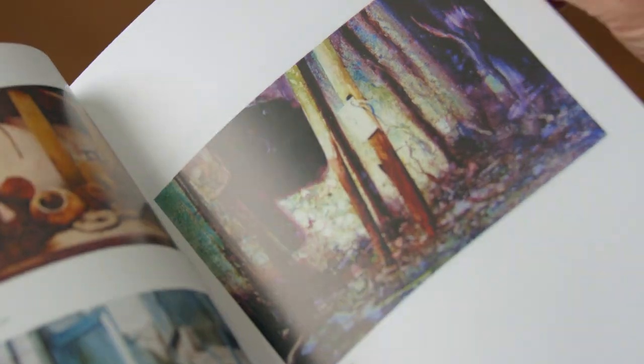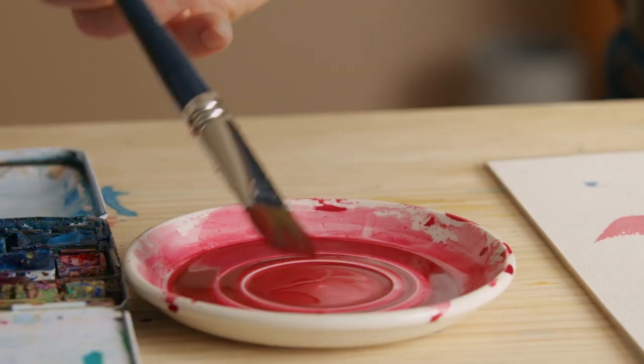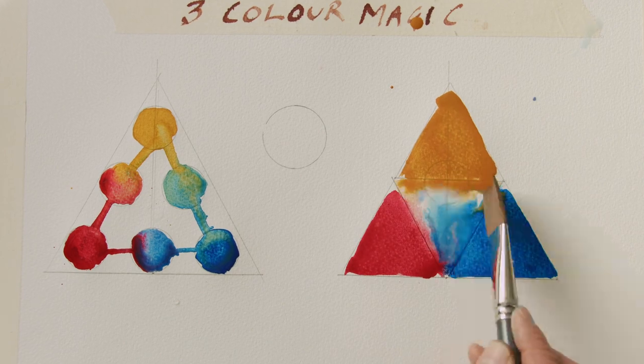You will search for a subject that reflects your personality and get to the heart of colour mixing. It doesn't have to be complicated. I will explain theory and show you practical methods to make any colour you desire.